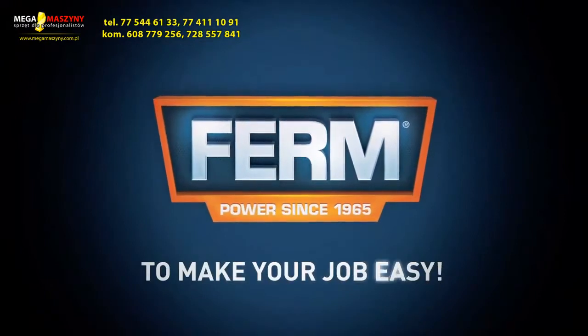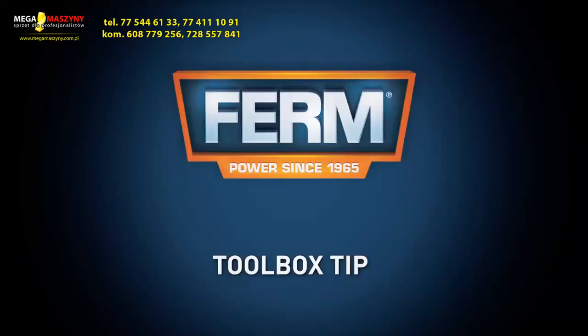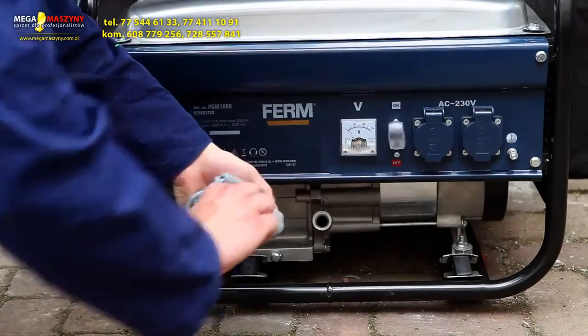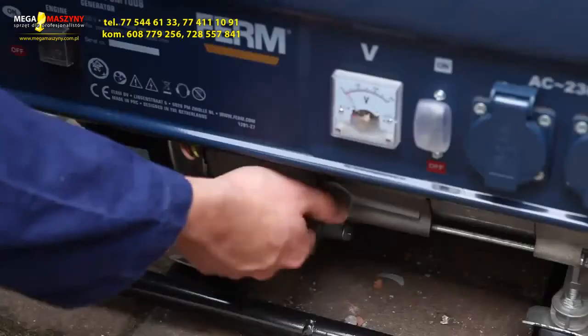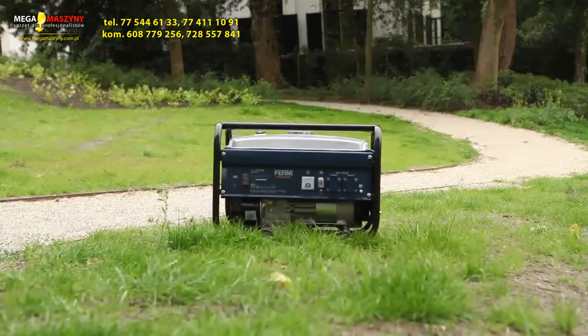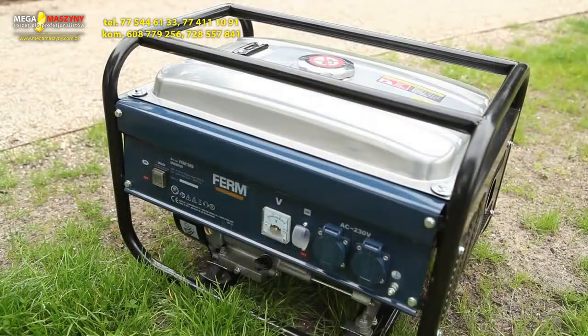Firm — to make your job easy. You can always trust in our 3-year exchange warranty. Toolbox tip: make sure the power generator is always sufficiently filled with oil for the immobiliser, and make sure the generator delivers an optimal performance. For your own safety, only use the power generator outdoors on a horizontal surface.